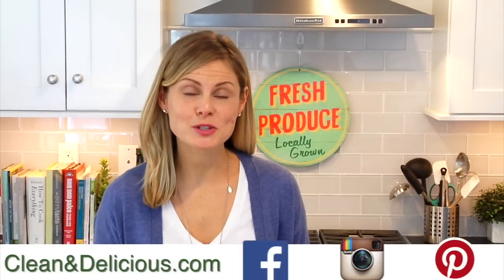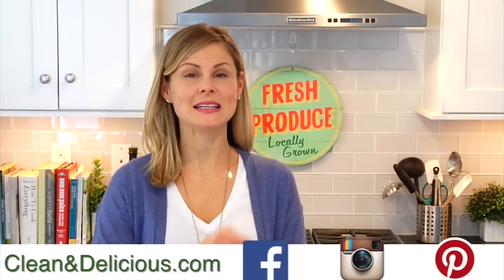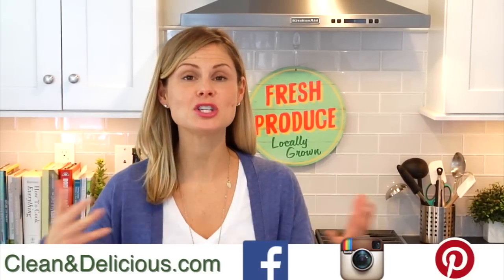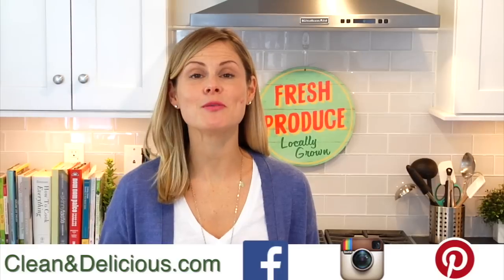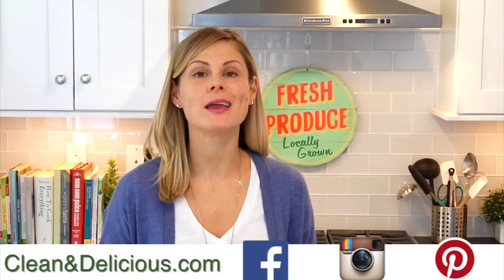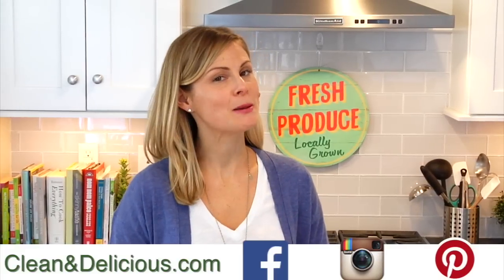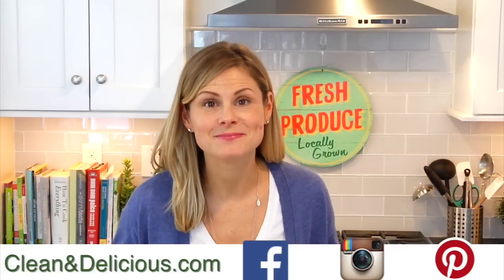Have you ever made meatloaf muffins before? If you have, what do you like to do with them? Come down to the comments below and tell me all about it. If you want to print this recipe you can do that right on cleananddelicious.com. And if you're looking for more inspiration throughout your week, make sure you follow me on Facebook, Instagram, and Pinterest. Thanks so much for watching — I'm Dani Spies and I'll see you next time with some more clean and deliciousness. Cheers.